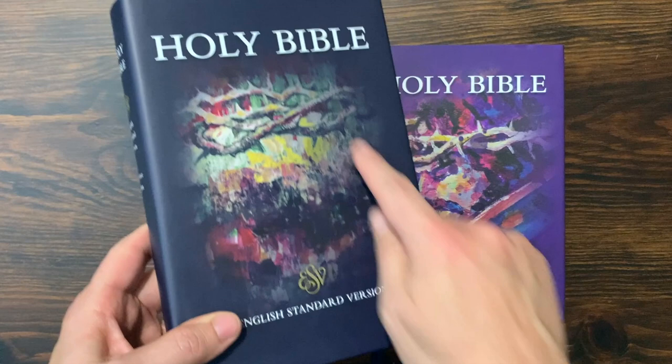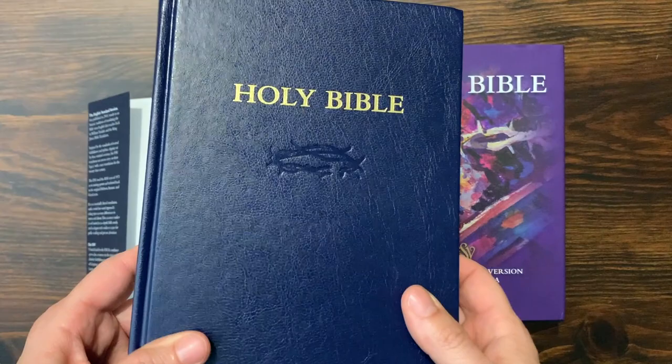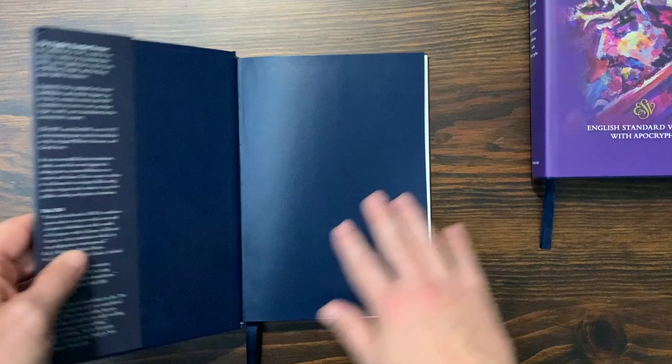There's a really nice slip case. This one has a kind of crown of thorns design on it, and the Apocrypha edition has an image of Christ. Both of them, when you take the slip case off, have a blue hardcover with that Diadem Crown of Thorns logo. The spine says Holy Bible, English Standard Version, Diadem Reference, and the other one notes that it has the Apocrypha.